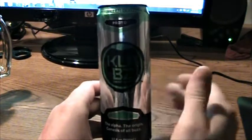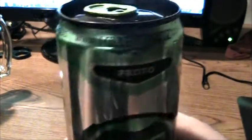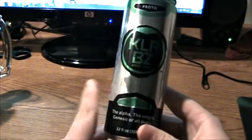Today I'll be reviewing Killer Buzz — just kidding, it's actually Killer Buzz. www.killerbuzz.com. This is the proto flavor. I found this at Dollar General for only a dollar.